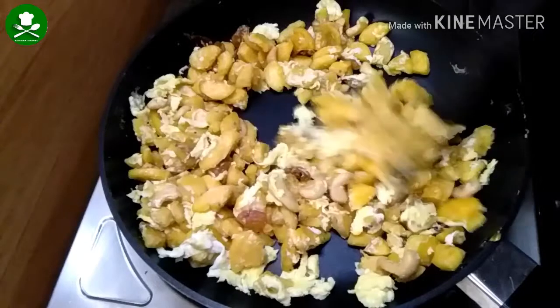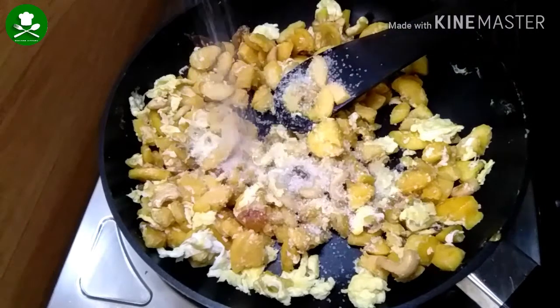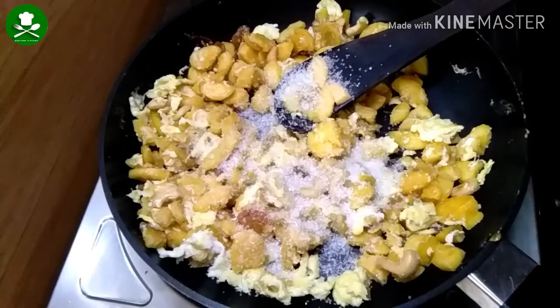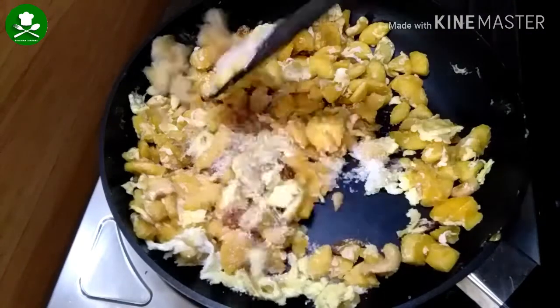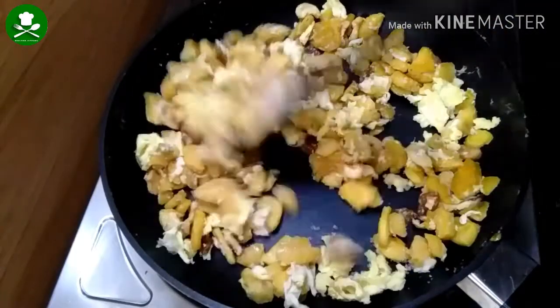We will mix the rice and the bread. I will use 2 teaspoons and mix the rice thoroughly.